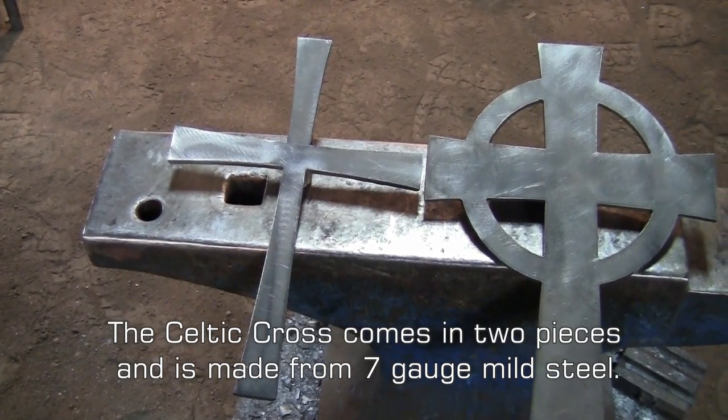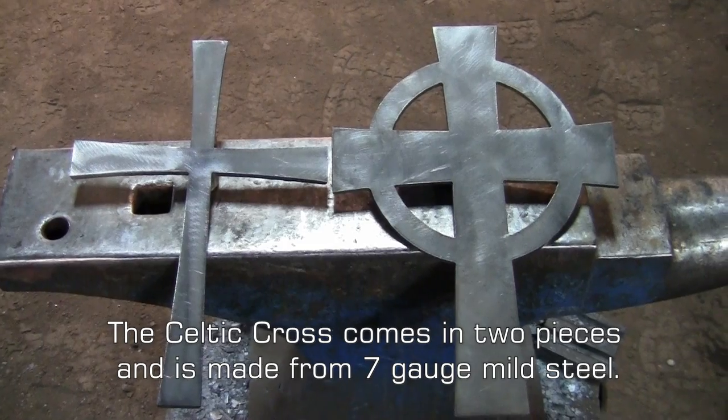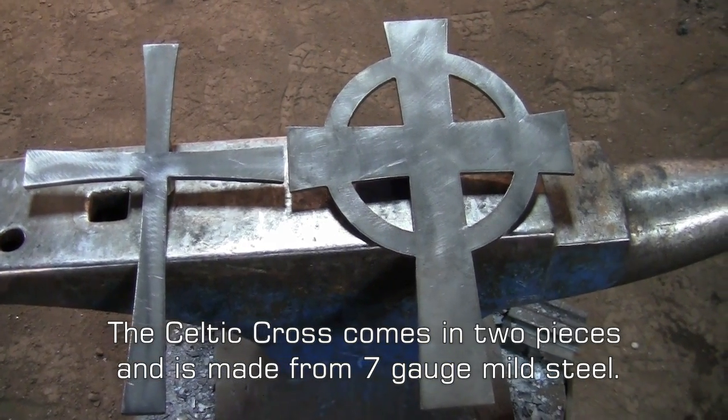When you purchase the Celtic Cross Blanks from kensiron.com, you'll get a larger back piece and a smaller piece that will sit on top. For this video, we will start with the larger back piece.